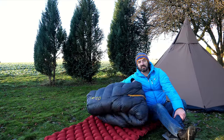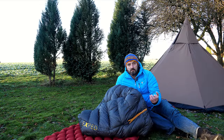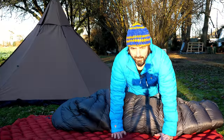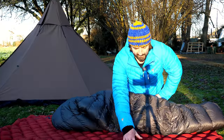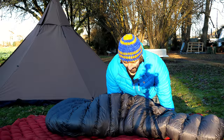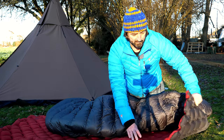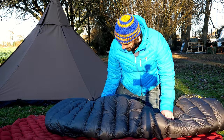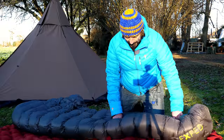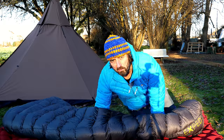Ultra leicht — in Regular Weite wiegt der 750 Gramm. Die Schlaf-Isomatte hier ist die Exped Syncelmet, die eigentlich für Hängematten gedacht ist, weil sie sich in jede Form biegen lässt und keine Form vorgibt. Ich schlafe hier in meinem LAWU darauf. Der Schlafsack an sich ist schon cool.